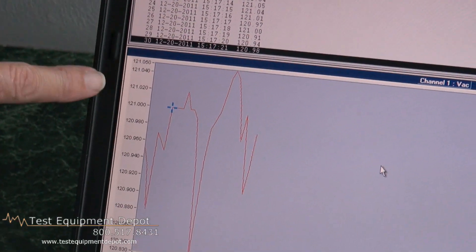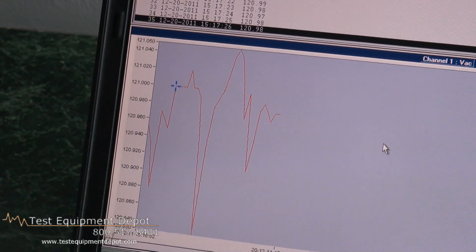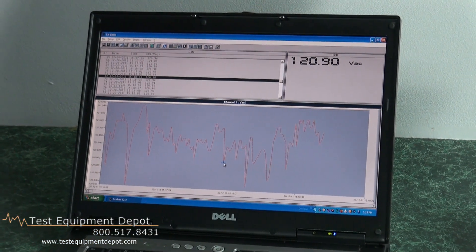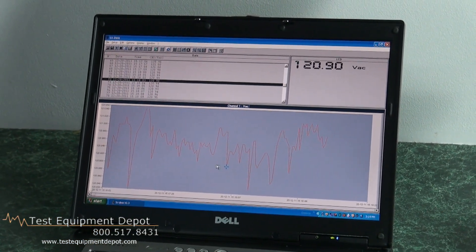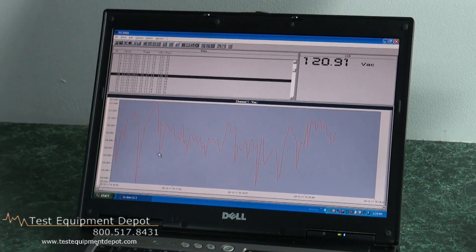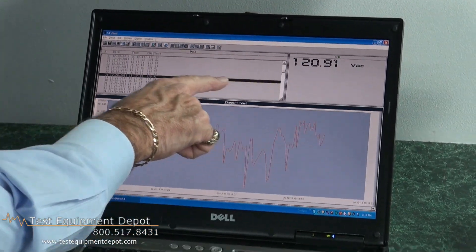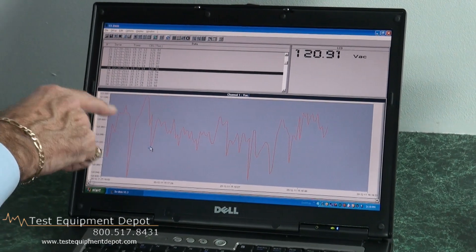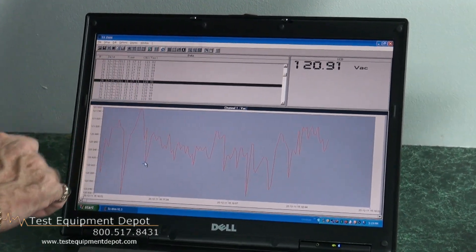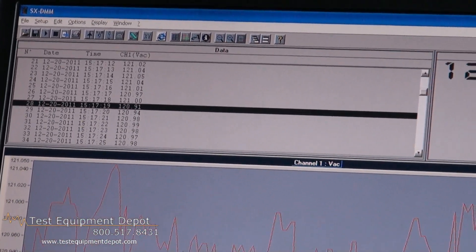Here we're demonstrating the three decimal places of accuracy this device has. After completing a recording session, I can go back and review it by simply moving the cursor around. I can ask what a specific value was at a given point, move the cursor there, and get the instantaneous value. It tells me which recording line item that was at the one-second rate. So this is your total recording session — moving the cursor tells me that's sample number 28.